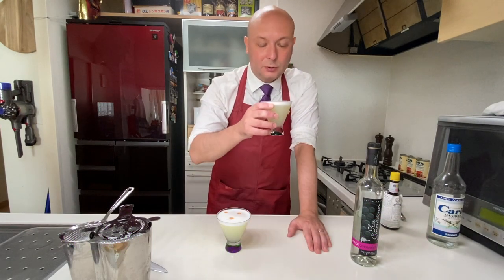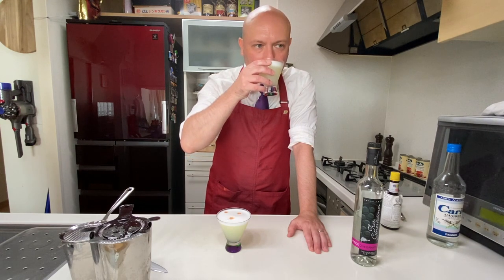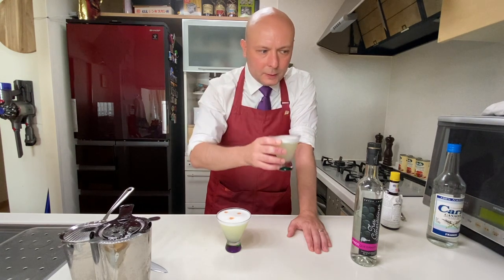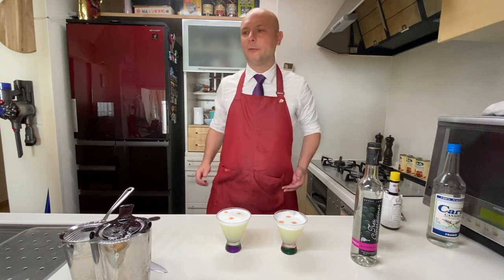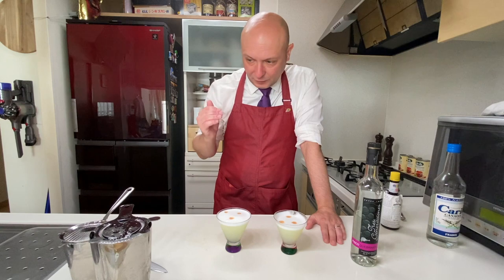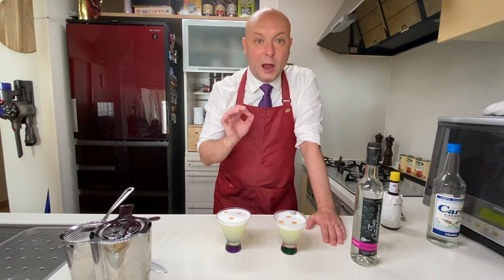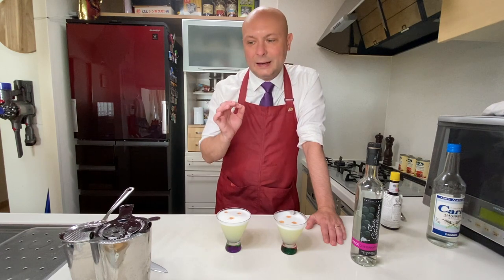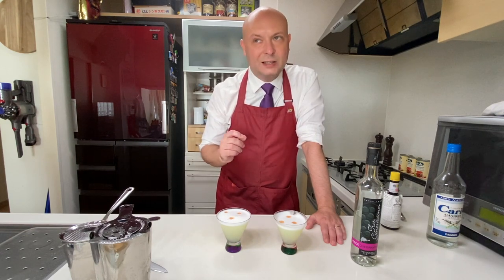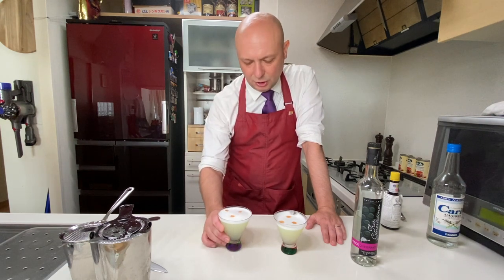Let's try both. First the Pisco Sour with the dry shake. Oh man, that's a wonderful drink. It's fresh but creamy. This is a kind of sour where the egg white is essential — without it, it's definitely not the same.